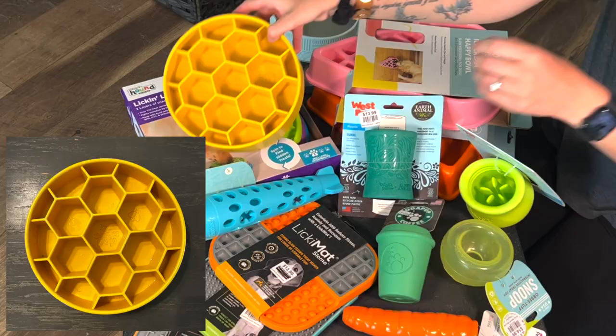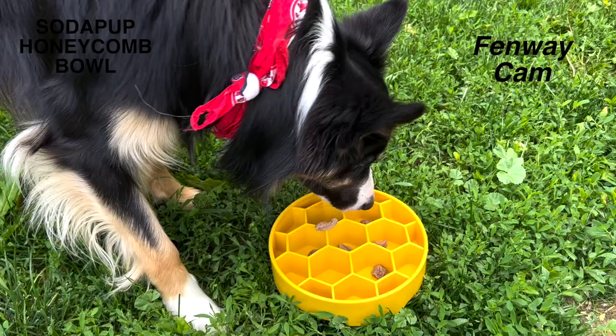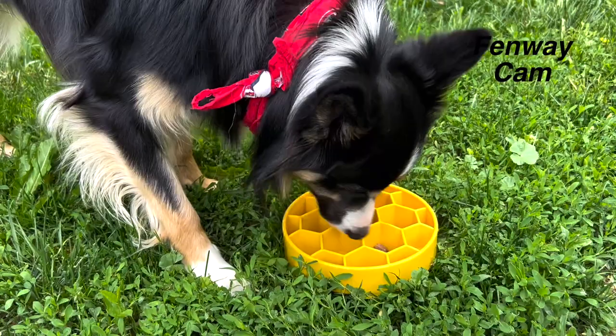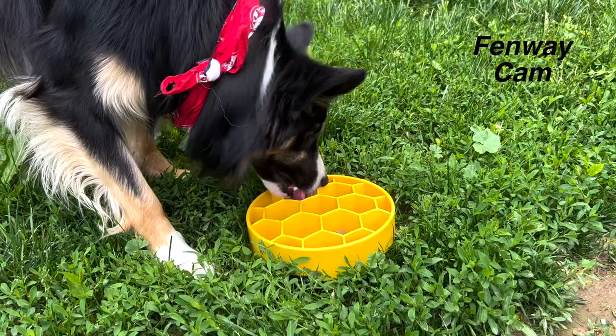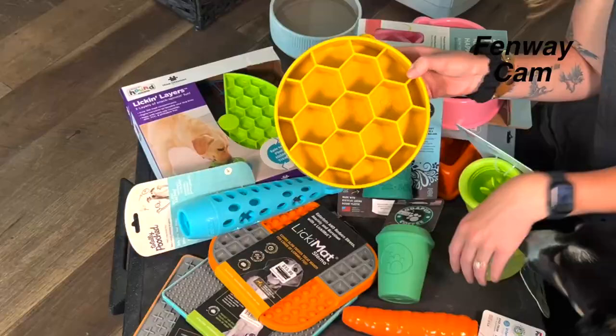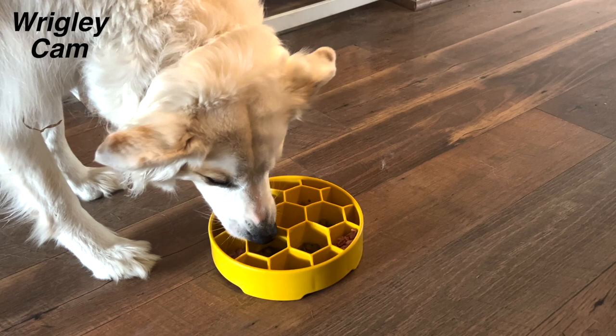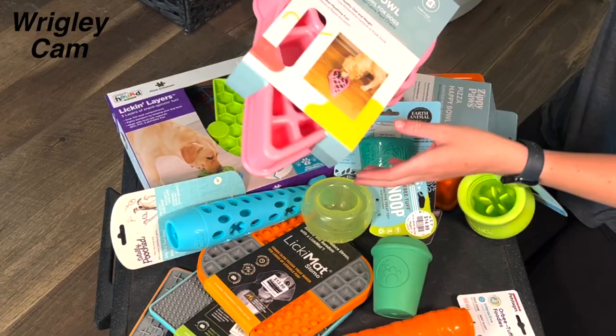This one here is another Soda Pup product — their honeycomb bowl. This one is a good puzzle feeder. I think I'll try this one for Fen, but the holes here might be a little bit too deep for him. I talked about this in my puzzle bowl video — puzzle bowls are kind of tricky for him to actually eat the food out of. So I might try this one for him, but if it doesn't work I'll use it for Wrigley. This would be good to put treats in throughout the day, and I could also use it as a frozen bowl.